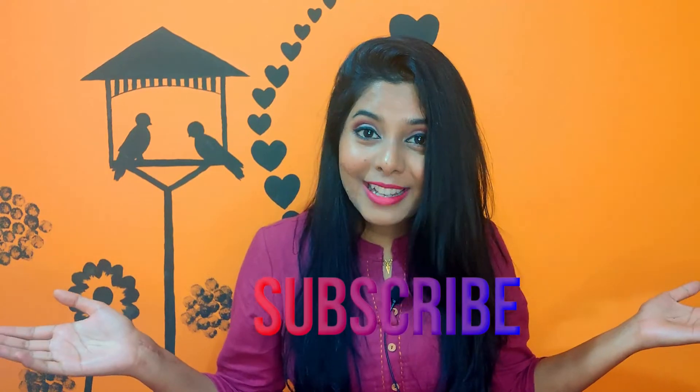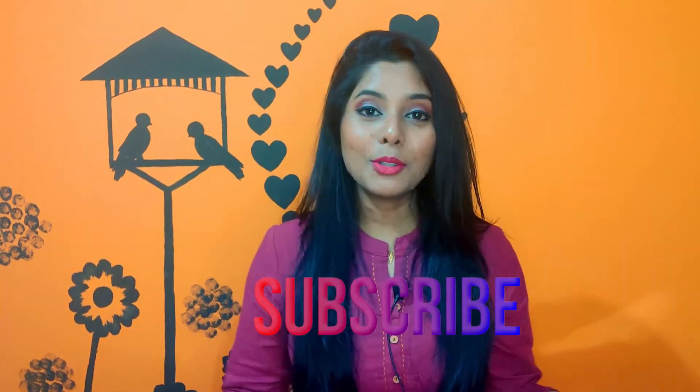That is it! I hope you guys liked this video. If you did, please don't forget to subscribe to my channel and join the small family. Let me know what other kinds of videos you want to see and I'd be glad to do them. Hit the bell notification button so you don't miss the next video. Until next time, bye!